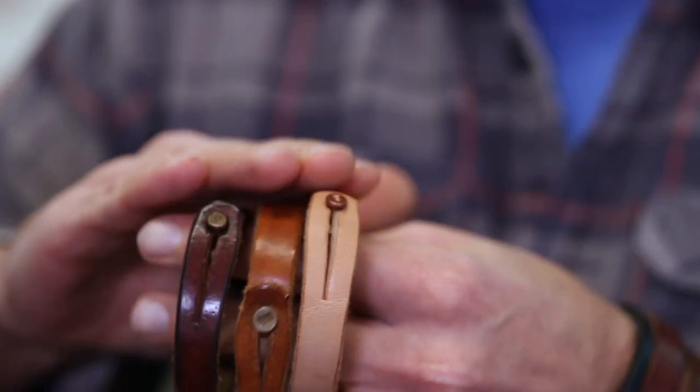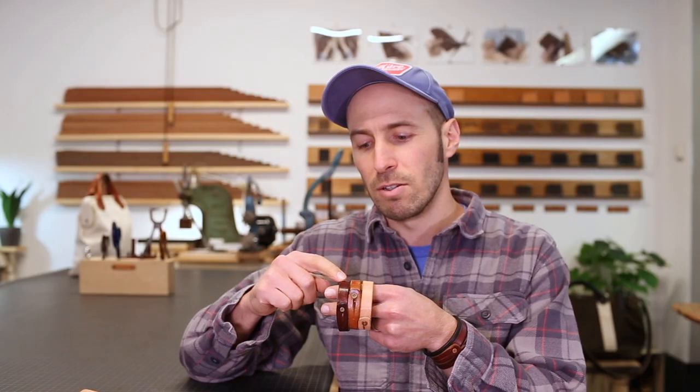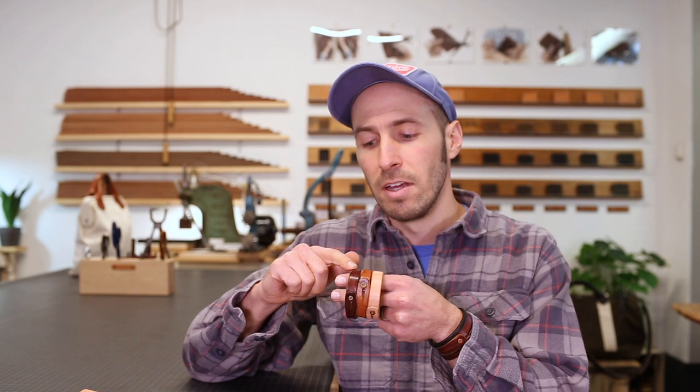So the leather starts this color, and here are some that I've used. This one I wore for six months and it gets this nice caramel color, and then I wore this one for a couple years. Eventually this same light natural leather will turn this nice dark brown, and the same with these bracelets that I'm wearing here.